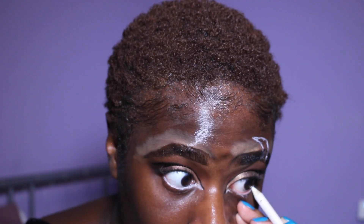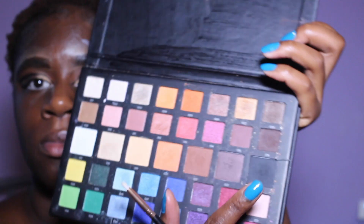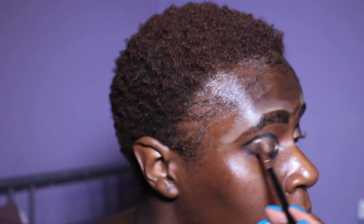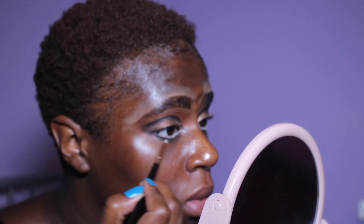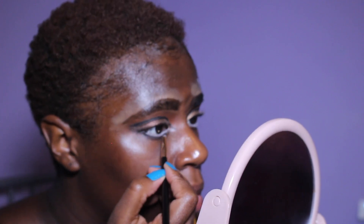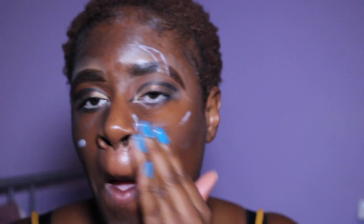Then I took a white eyeliner pencil and outlined my waterline, because lions have that white line, and also I'm a cartoon lion so I want to make my eyes big and pop. I used a pencil brush, took a bit of black to set the eyeliner, and then with the same pencil brush went on my lash line and added a black smoky line for some pop and pizzazz.